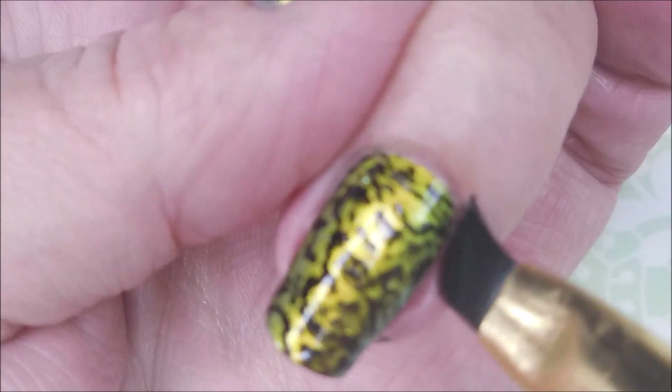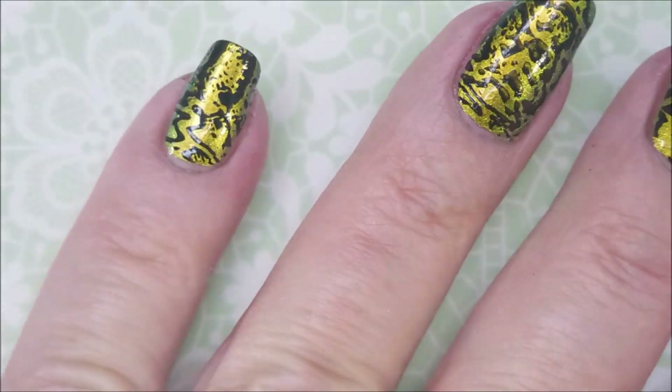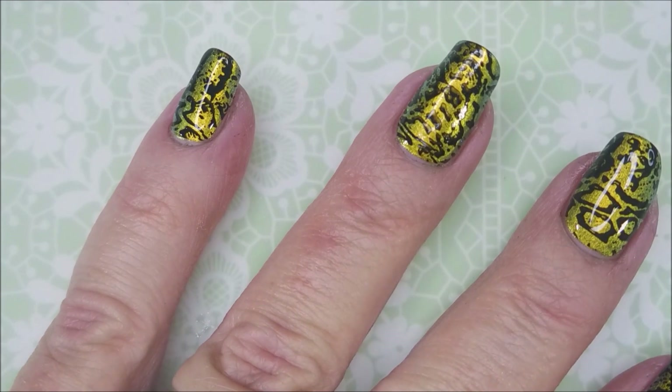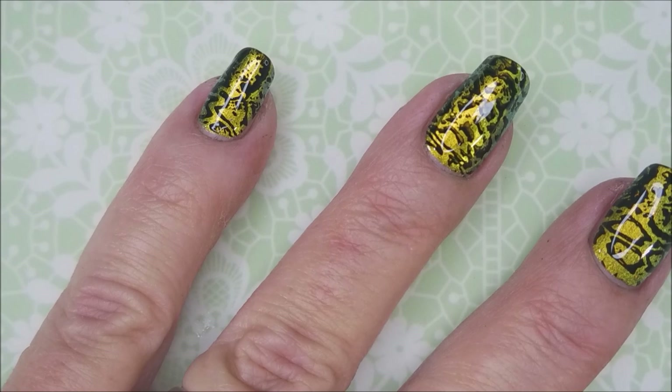It's just cleaning up like a dream. Love it. So there we go. I am gonna top it with the Fast and Hard from Vibrant Vinyls, and I'm just gonna kind of float this top coat over the top.